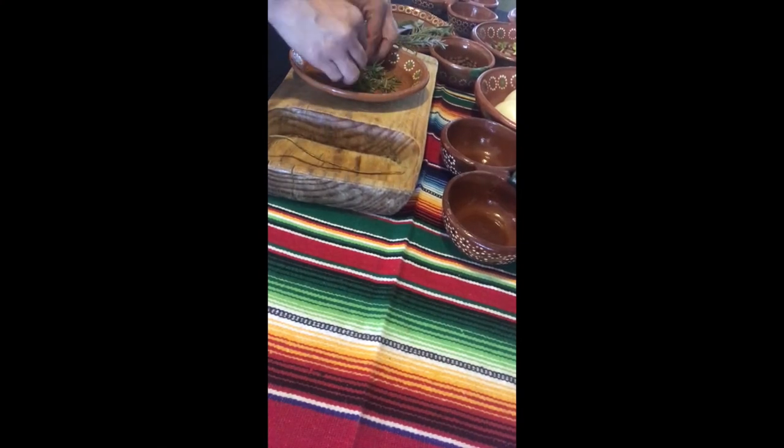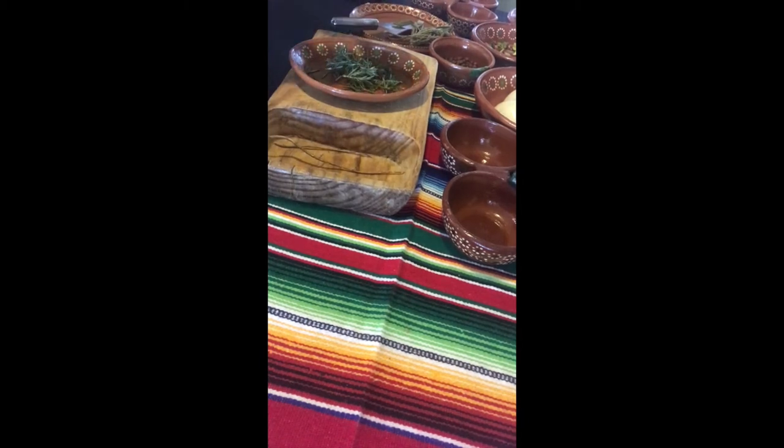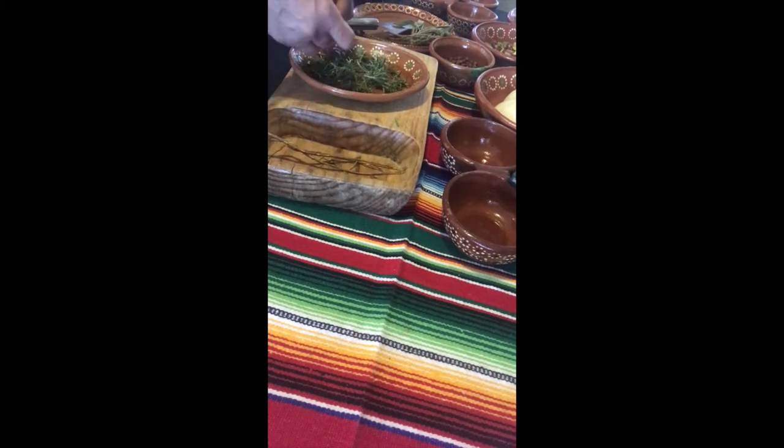I've rinsed my rosemary, and I'm just going to de-stem it, taking off all the bristles off of the stem. Then I'm going to take my knife and give the rosemary a nice mince, and my rosemary is ready to go.